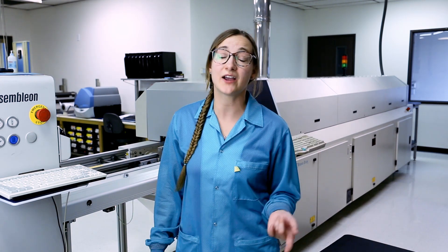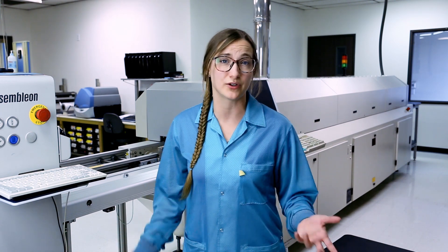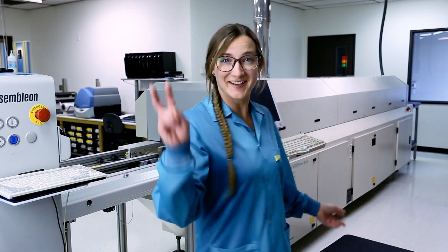If you care for your smock properly, you can get at least a hundred washes out of it. ESD smocks are a big investment for your company, so you want to make sure you're not damaging the garment. Stay grounded.